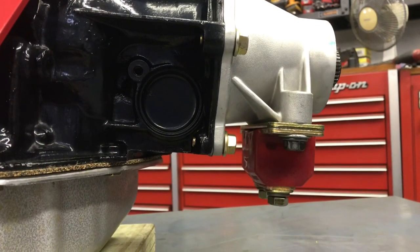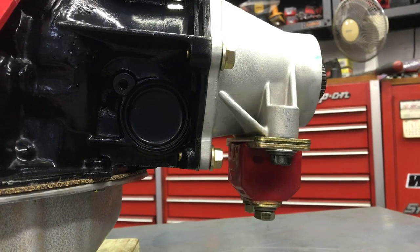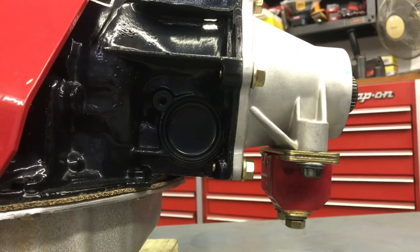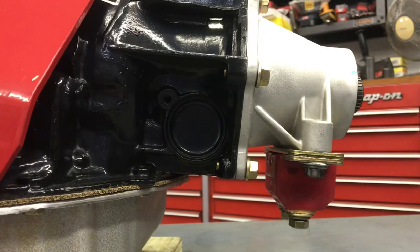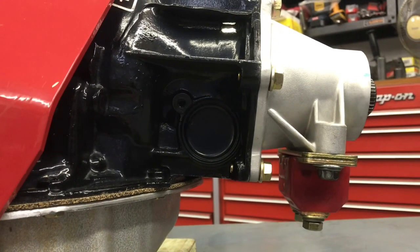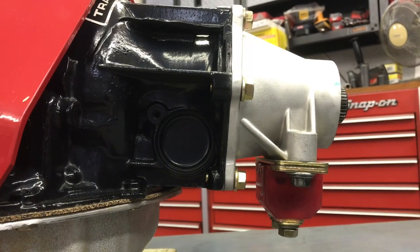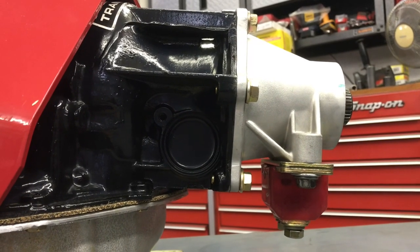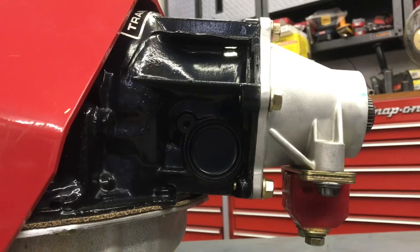A couple of final thoughts: always run a transmission mount. If you've got a tube chassis car, a lot of chassis shops will mount it solid. I don't mind mounting the engine solid, but I always mount the transmission on a poly mount — all it does otherwise is put torsional stress in the case and the case just isn't that strong. I also drive a cup plug in for the speedometer on this one because it's going to be a street car with a GPS speedometer, so I won't have to worry about drive and driven gear ratios. That's going to do it — Turbo 400, some information. Please like and subscribe. Thanks for watching.